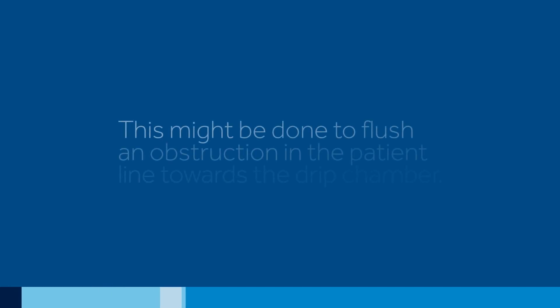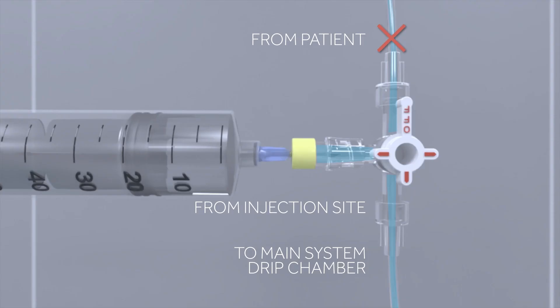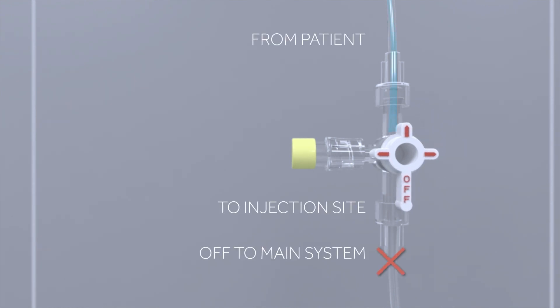This might be done to flush an obstruction in the patient line towards the drip chamber. With a stopcock in this position, no fluid from the sampling site will communicate with the patient. Finally, if the OFF position is rotated OFF to the main system stopcock, fluid can flow either from the patient's catheter to the sampling site or from the sampling site towards the patient's catheter.